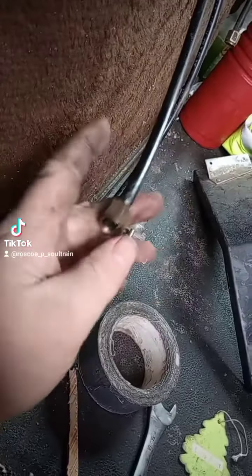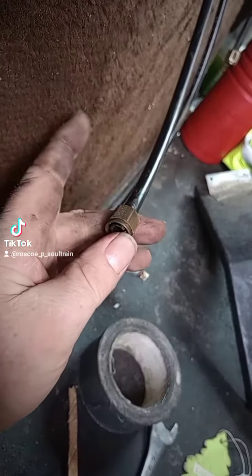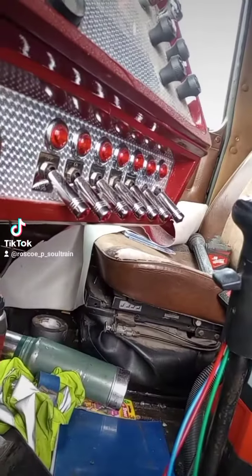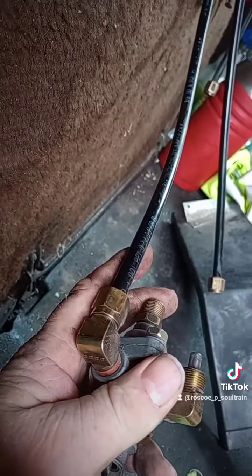First comes everybody's favorite part — tracing lines. This one that goes to the leveling valve originally, I'm going to use as my signal line and just tie it into one of those air switches up here to go to the pilot valve. And then this line goes to the suspension.